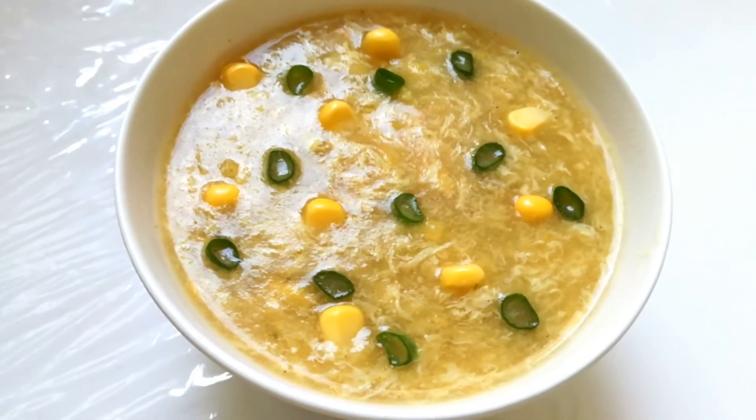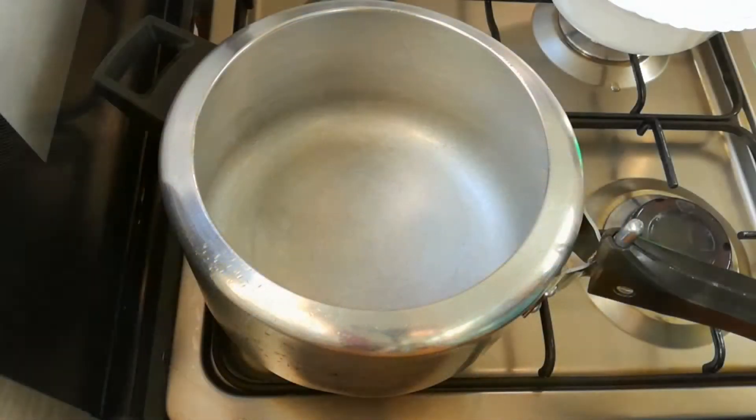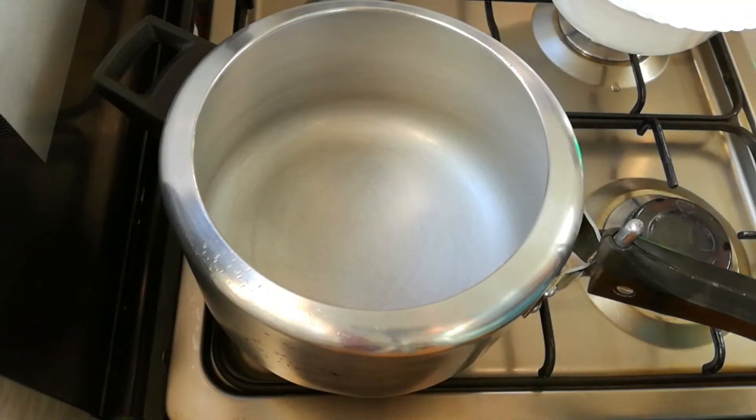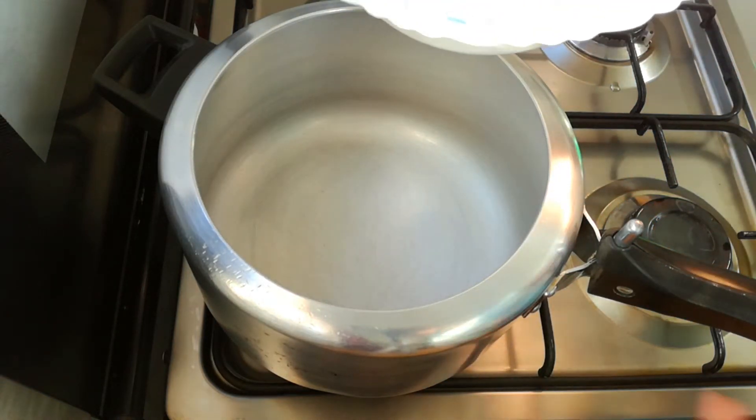Welcome to Sweet Corn Chicken Soup. Now we are going to take 1 litre of chicken soup. I will make it as well.